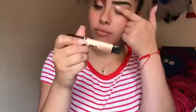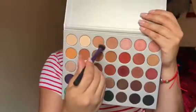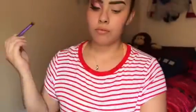My eyes are already primed with this pro concealer primer and I'm just gonna take the shadow right here to set the concealer on my eyes.